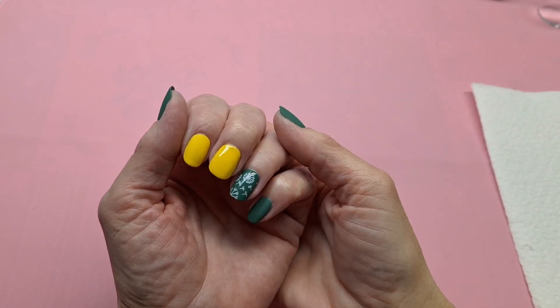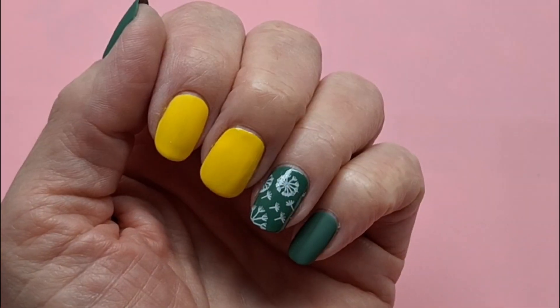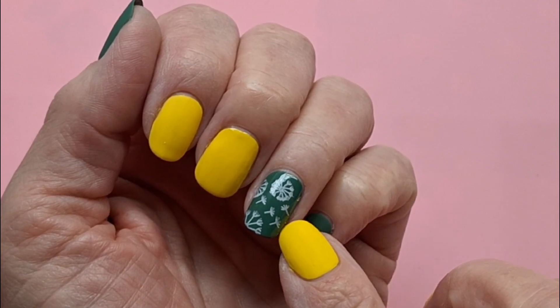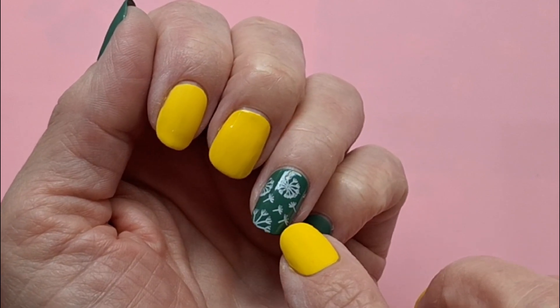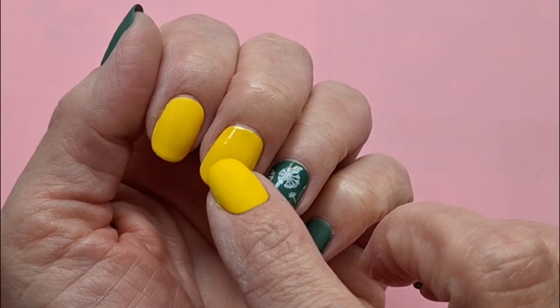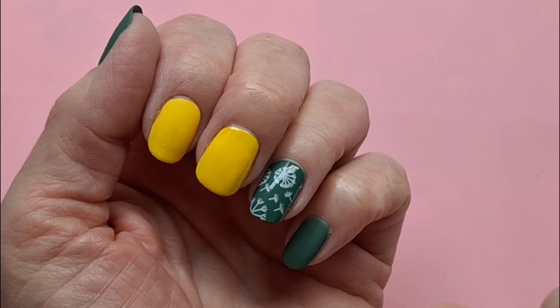Today I'll be showing you negative stamping. Negative stamping is different from standard stamping, as I've done on this snail, whereby the color from underneath shows through as the design.